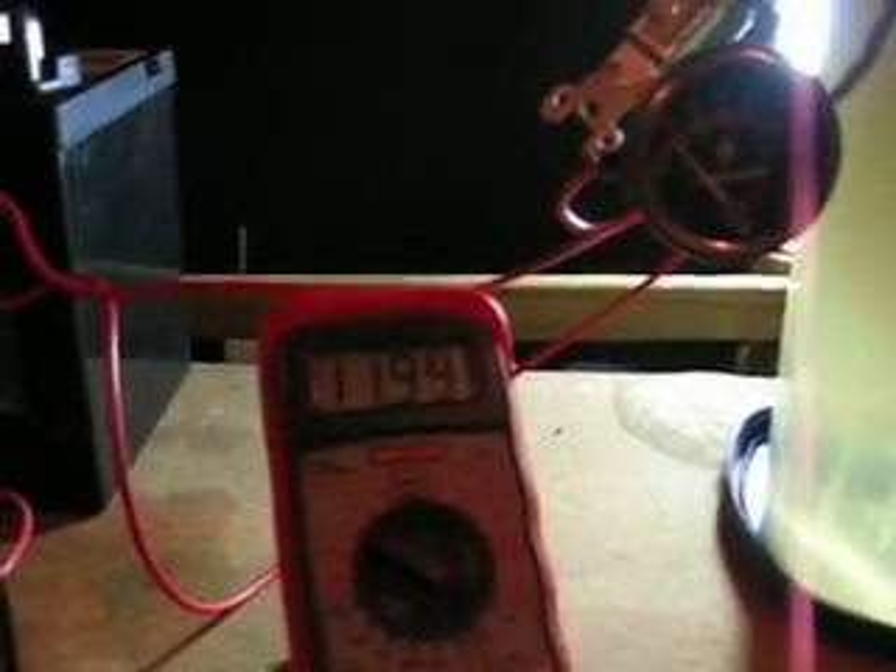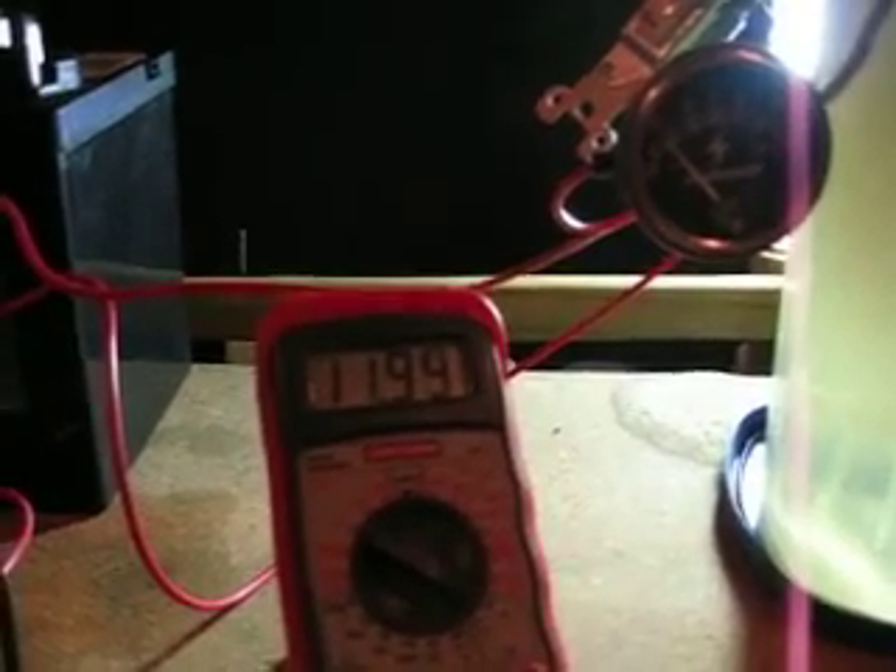The battery is sitting at 11.99 volts. The amperage has climbed to about 22, 23.